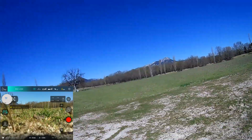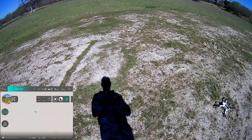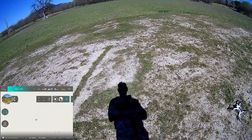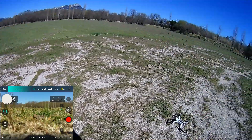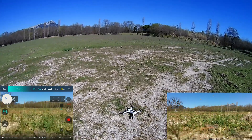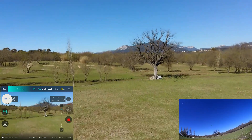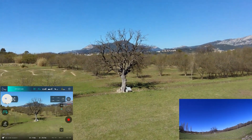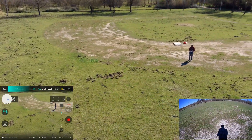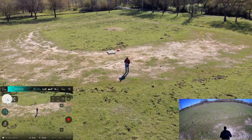I want to try orbit mode — take off and maybe make a tour around the trees. Unfortunately the map is not displaying — I downloaded offline maps but I don't know why it's like this. Whatever, I will resume the flight. I'll try to make an orbit mode — it's a versus-style setting, let me check that.